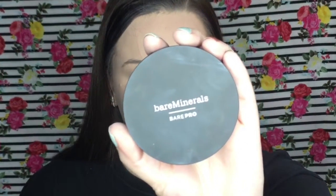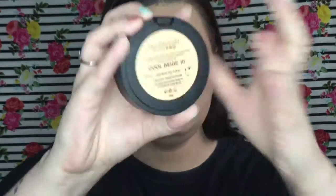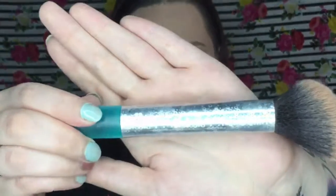For the contour shade, I'm going in with the Bare Minerals Cool Beige foundation and just using this as a contour shade because it's really cool-toned. I'm using an angled fluffy brush by Real Techniques, and I apply that on the same areas that I applied the cream contour shade.